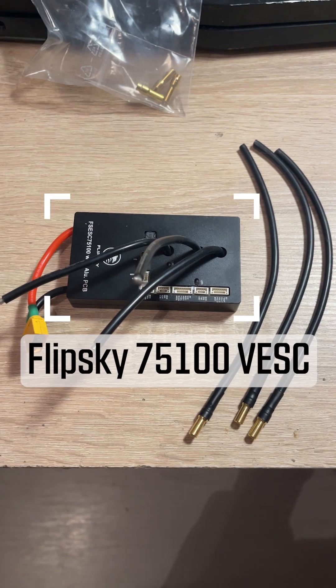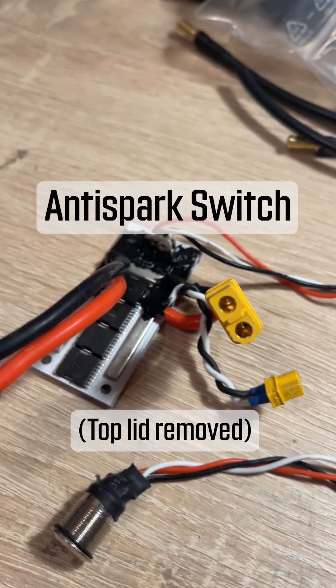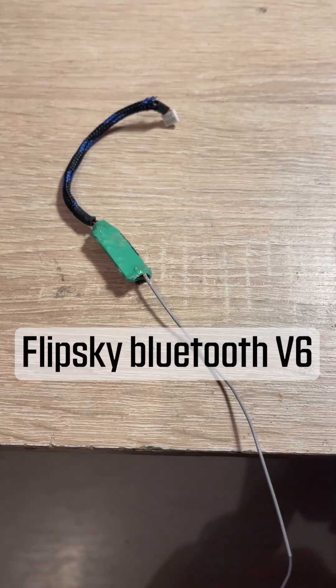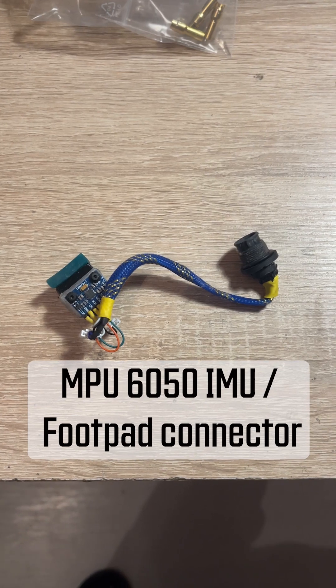To convert your XR you'll need a FlipSky VESC with bullet connectors, an anti-spark switch with the top lid removed for a better fit, a 12-volt step-down for LEDs, the Bluetooth module with a modified connector, and an MPU 6050 IMU and the footpad connector.